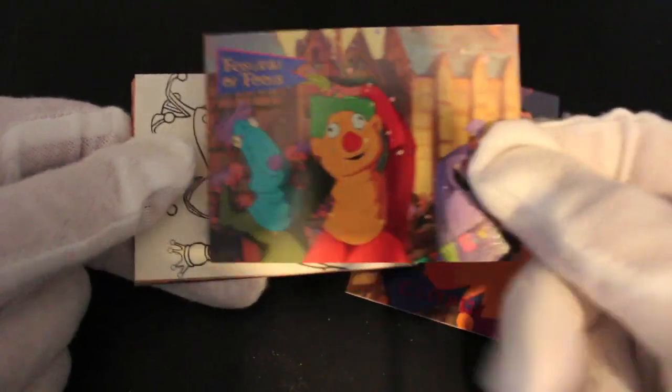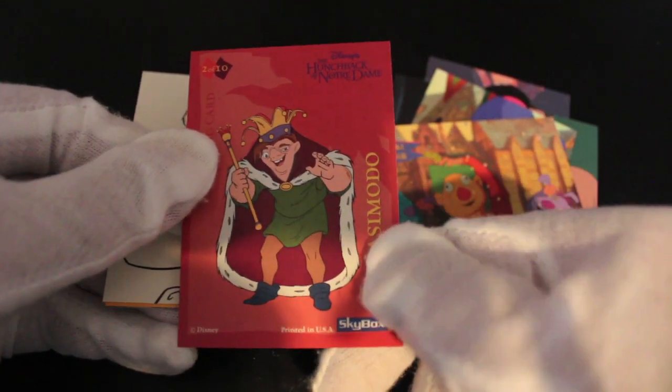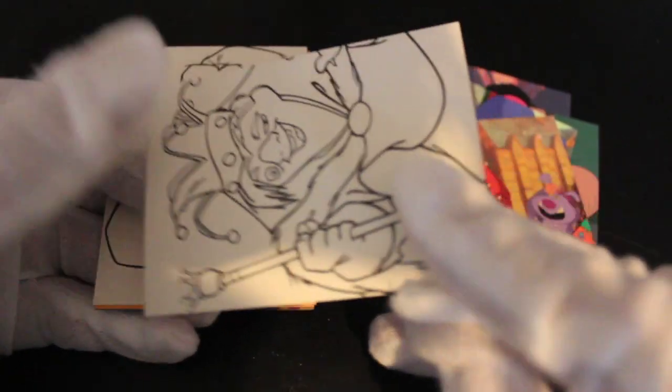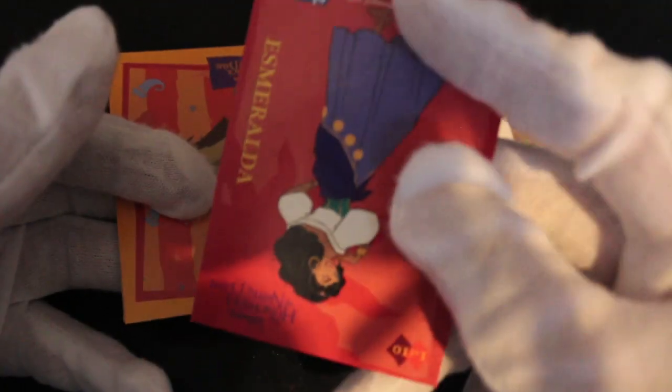They have a big scrap at the Feast of Fools — yeah, Festival of Fools. Good film, one of the good ones, traditional animation. What's this? It's a coloring card — you can color in Quasimodo, and there's Esmeralda there as well.